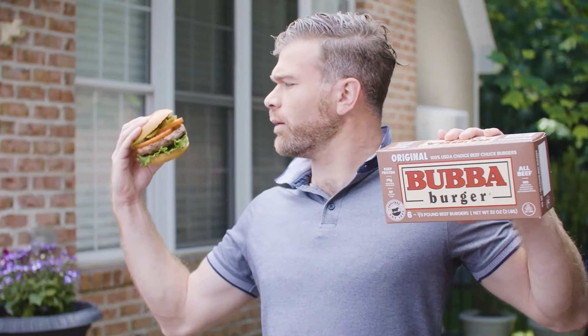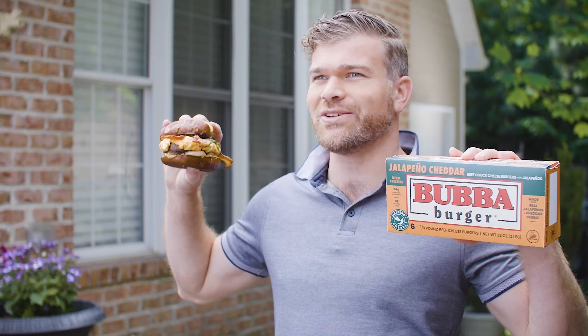What you making? Original beef bubble burger. You? Bacon cheddar bubble burgers. Oh, you flexing on me. Well, I'm making my bubble burger with spicy pimento cheese and bacon thicker than a hotel towel.